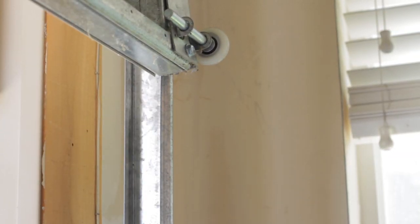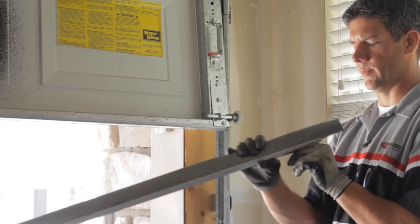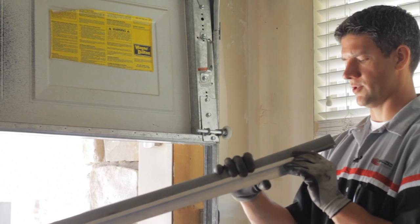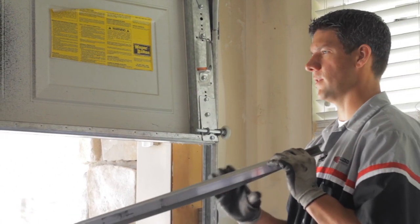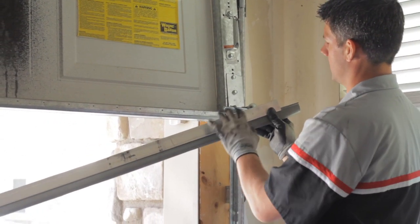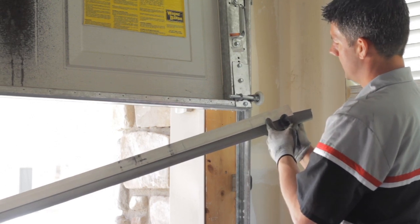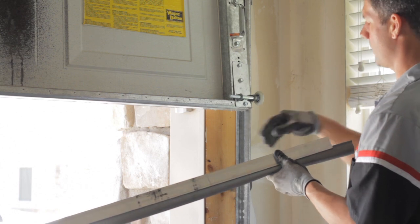Now you can take your new weather seal and reinstall it. Here's your new aluminum bottom seal and retainer to put on the bottom of your garage door. Just go ahead and cut it to length to match the bottom width of your door. When you're reinstalling this piece, you've got a notch at the bottom right corner and bottom left corner to clear these bottom brackets.